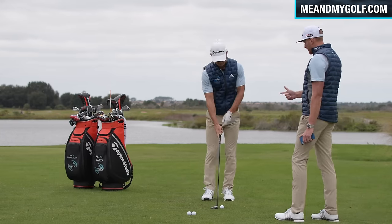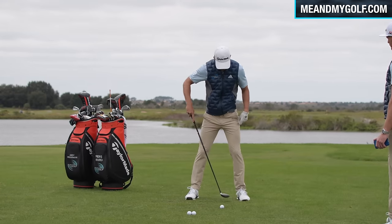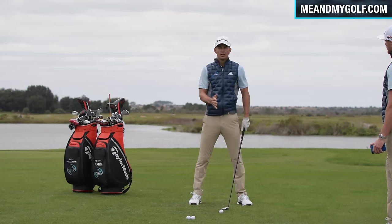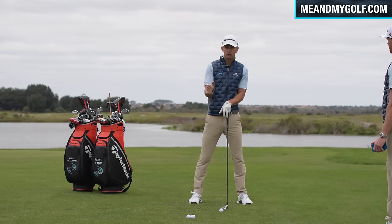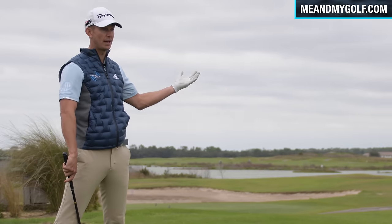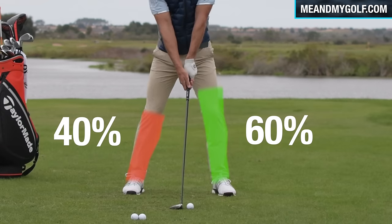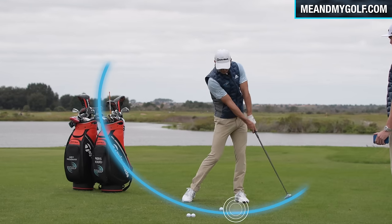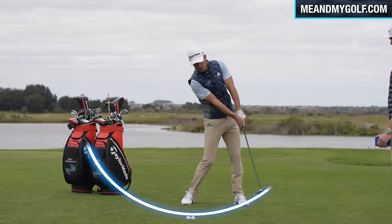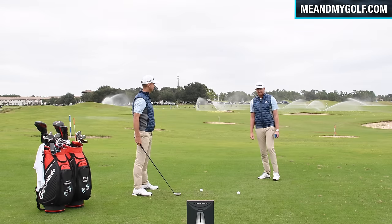We've got the concept and the equipment sorted — let's go into the setup. It needs to be closer to an iron than a driver, so the ball position still wants to be a little bit further back off the lead heel. The further back you put the ball, the more downward you'll hit the shot. We'll start with a guide of roughly one club head inside the lead heel — experiment from there. I'm going to flare the lead foot out slightly and favour the lead side slightly. This helps the club bottom out slightly past the golf ball. What we don't want is the club bottoming out too early and then rising — hitting the ball on the way up — which causes you to top the three wood.